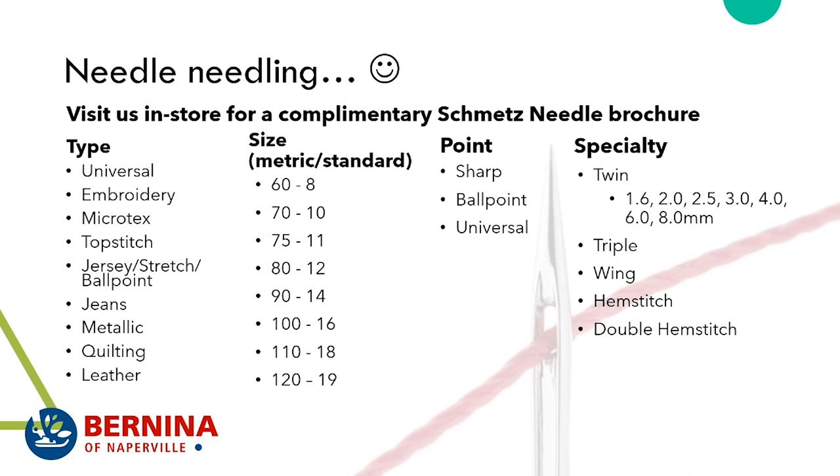A microtex needle gives you a nice straight stitch on any material — I love them for top stitching when I need stitches to look perfect. Top stitching needles have a large, non-abrasive eye that can accommodate thicker thread. Jersey stretch needles are ballpoint needles, good when you don't want the needle cutting the fiber — the tip shoves fibers aside rather than penetrating them, preventing runs in knits.